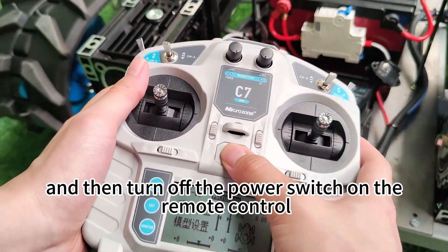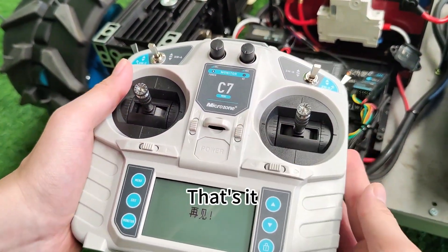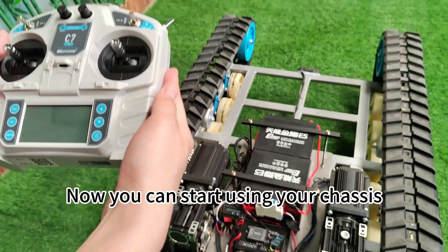Turn off the power switch on the remote control. That's it. Now you can start using your chassis.